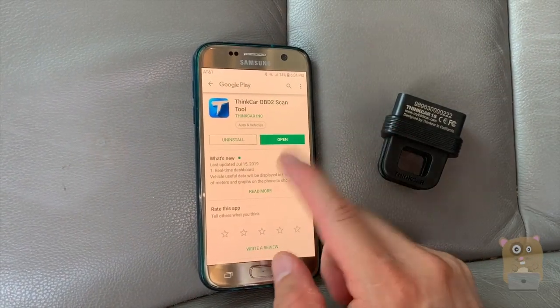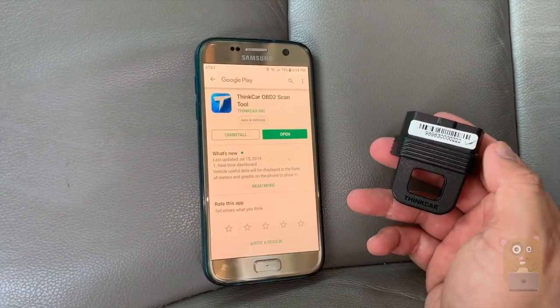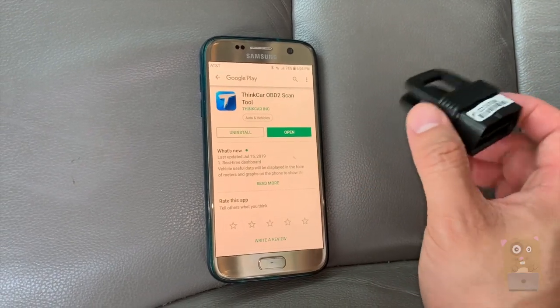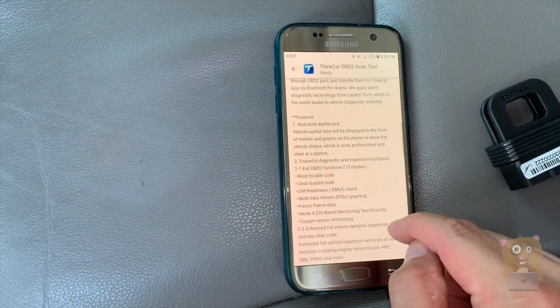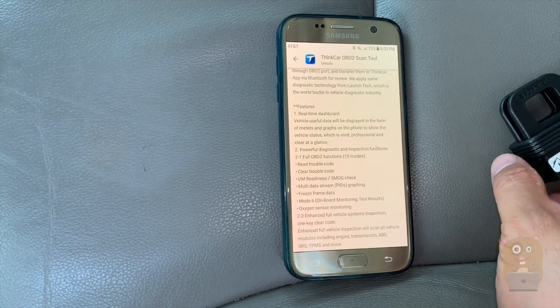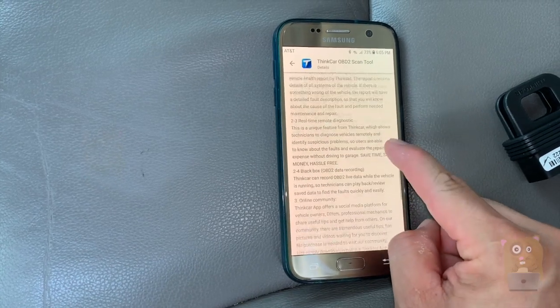The app itself — the Android one was recently approved. The iOS one is still in the approval process. Thinkcar sent me this unit to evaluate. I've reviewed other OBD2 devices and scanners in the past, but nothing was as comprehensive as this tool here.